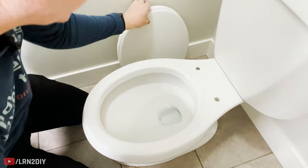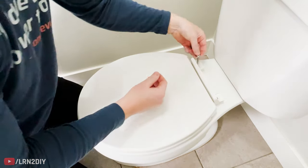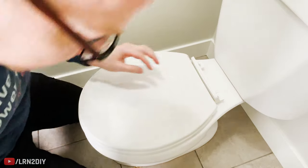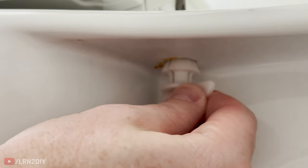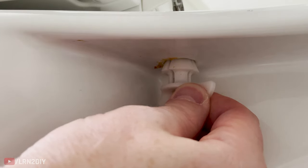Then we're just about ready to put in the new seat and do the reverse process. We'll put the bolt with the washers down through the hole, and then put on these clever locking nuts they have here. As they get pulled up closer and closer to the hole, they tighten and hold themselves in place.